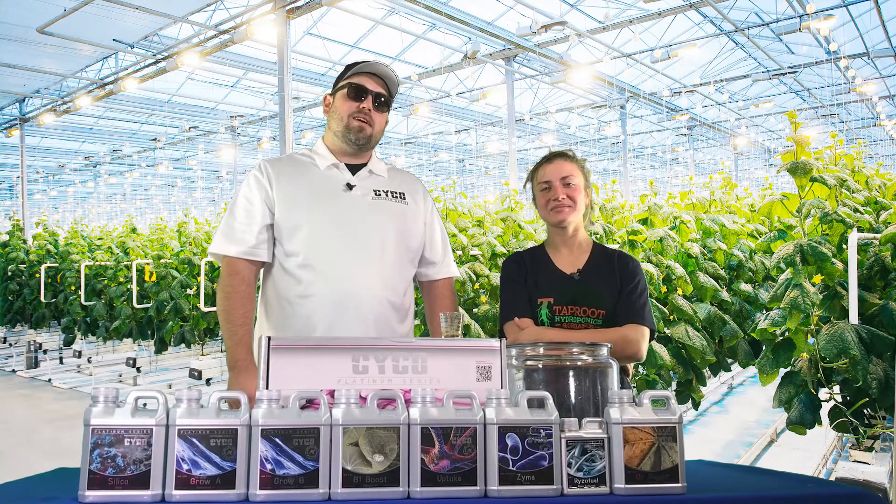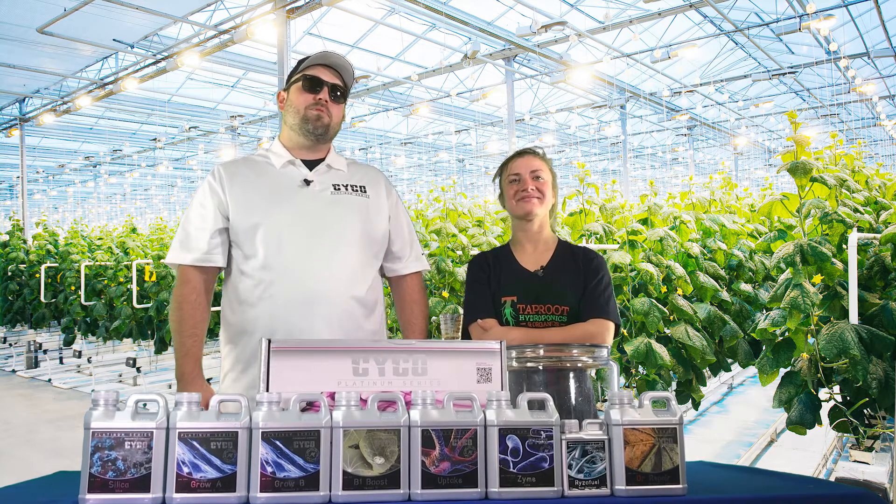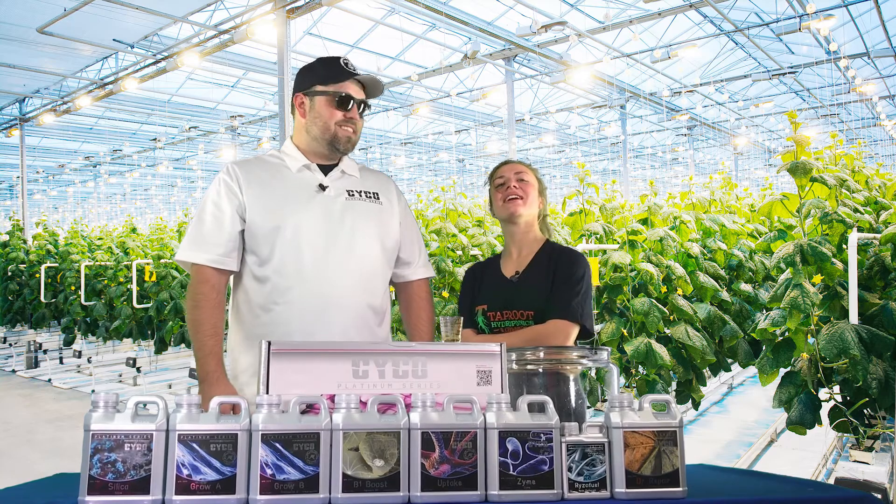Thank you guys. That concludes the veg cycle for Psycho Nutrients here at Tap Hydro with my good friend Brandon. Thank you, and we will see you in another eight weeks.